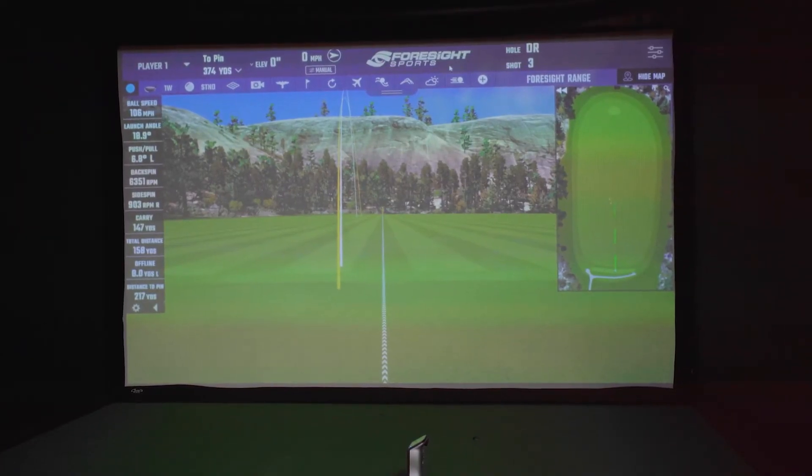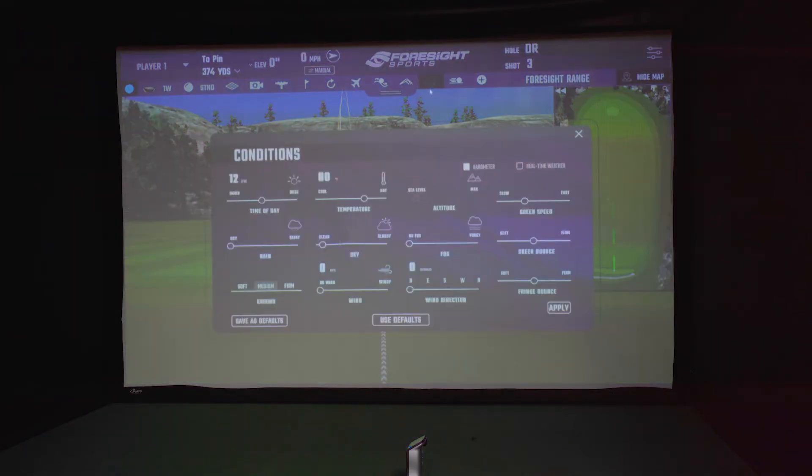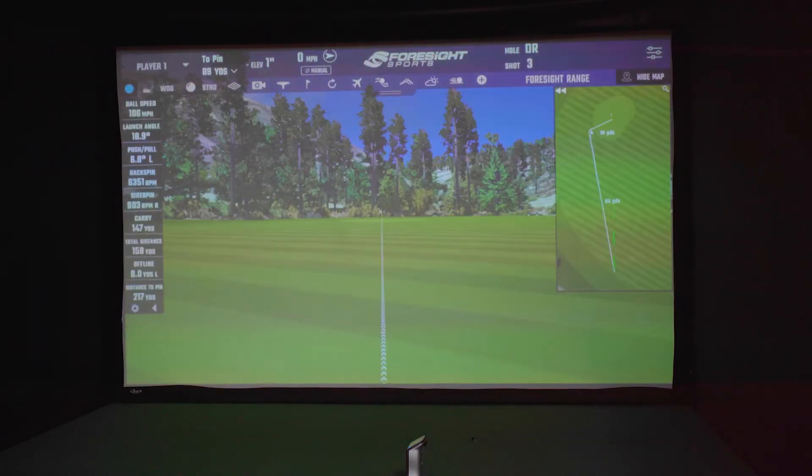One thing FSx has that the Unicore software does not is the ability to change weather conditions. There are all sorts of options: time of day, rain level, firmness of the ground, wind speed and direction, even the barometer and altitude settings. It's super easy to make those changes right in the driving range app.